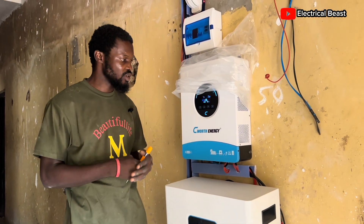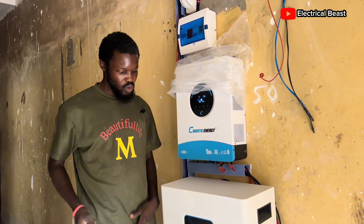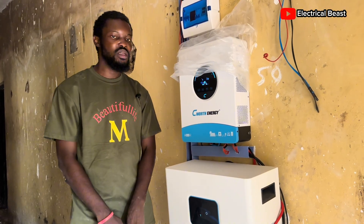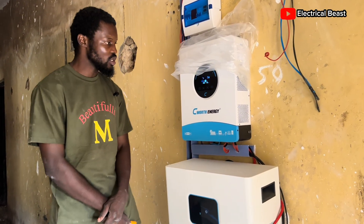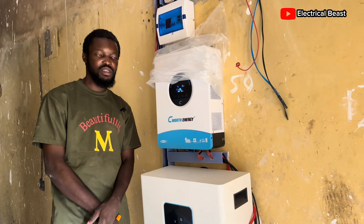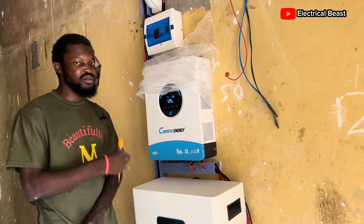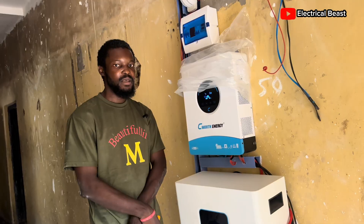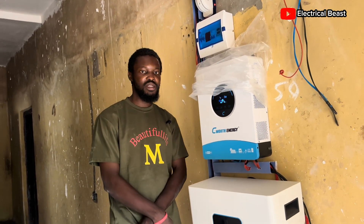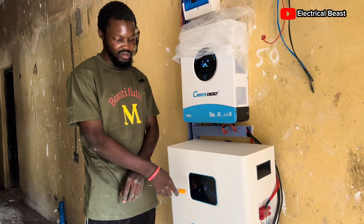Hello everyone, welcome back to another installation — a 6kV inverter with a 5kW Electron battery, both from SeeWhat Energy. We connected five solar panels of 585 watts to this inverter. It's a hybrid inverter with a controller inside and has capacity to carry up to nine solar panels of that same wattage.